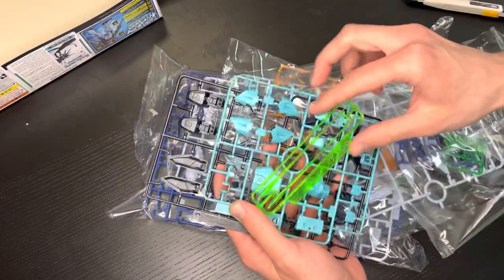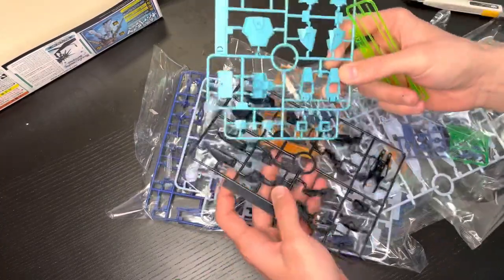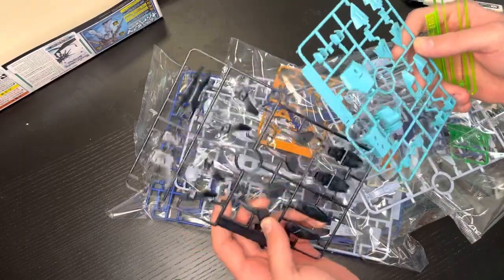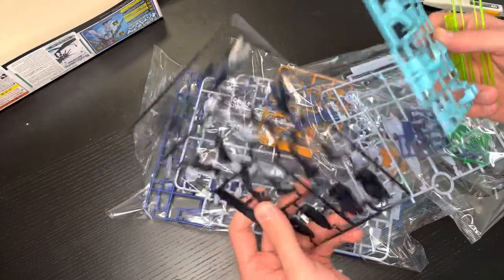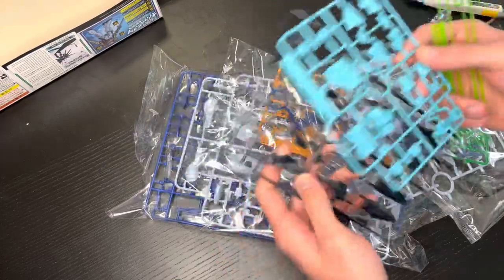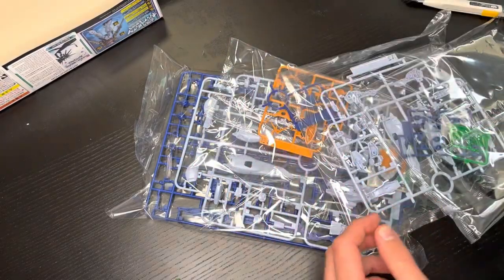Starting right off, we've got some beam saber parts — the green is nice, I love these blues. We've got some more black parts, which I feel like we've seen before with the Strike Freedom. Some good lines on these as well.